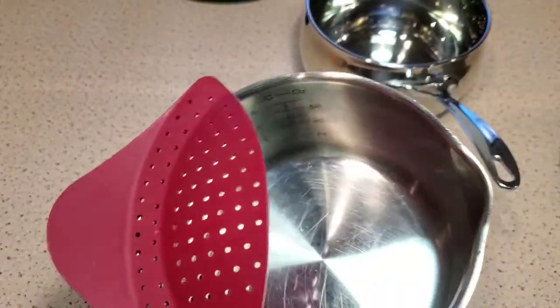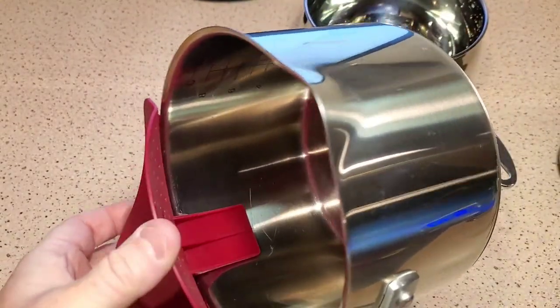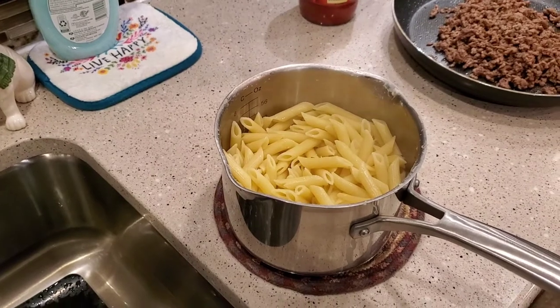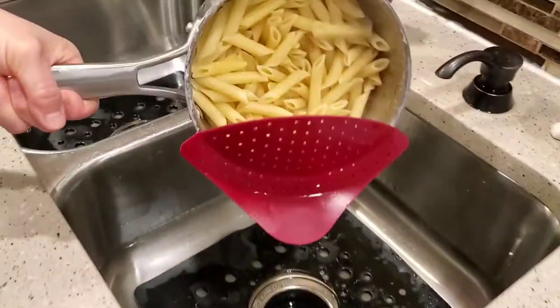The true test is I'm going to cook some noodles and give it a real test with hot water — maybe the hot water loosens it up or something, but we're going to give it a really good test. We're going to try it with a full load of noodles. Okay, we're going to pour and see if it does okay.